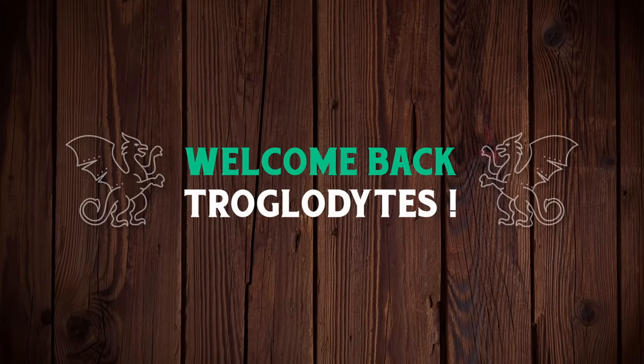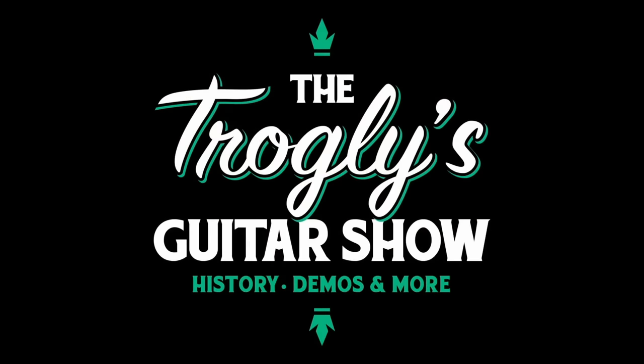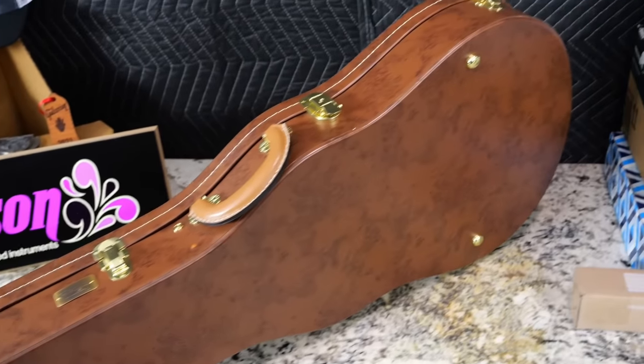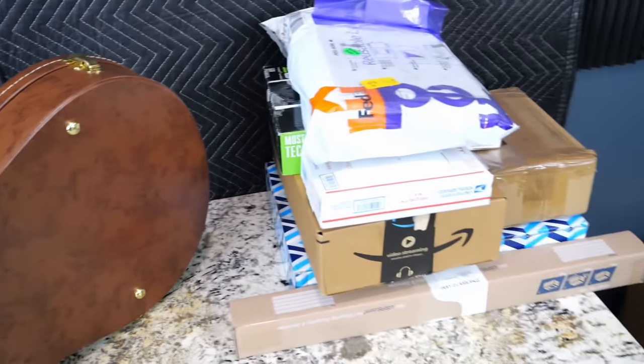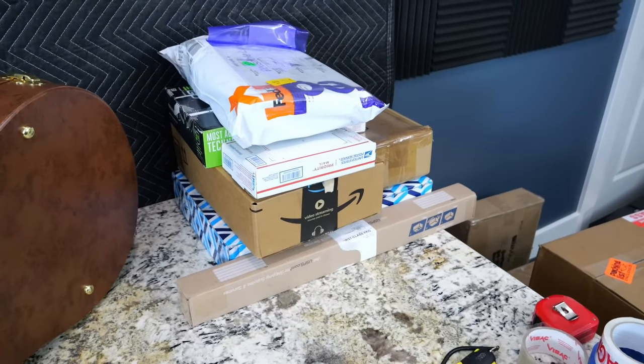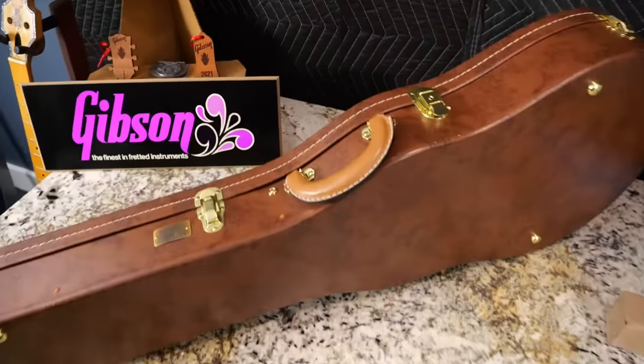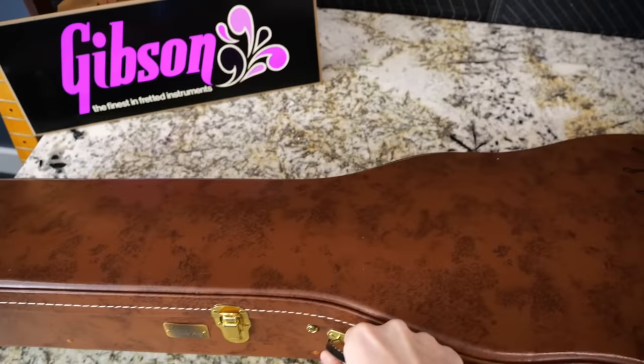Welcome back troglodytes to your daily dose of guitar information — the Troglies Guitar Show. Today we're going to do another unboxing episode, but it's a little bit different. I've got one guitar with a short tale to tell, and then some very interesting memorabilia and other future things.